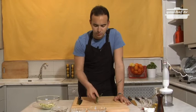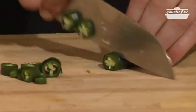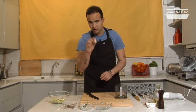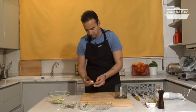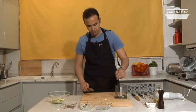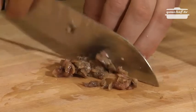Once we've done that, we'll prepare the sauce. We need the dried chili, which we're going to slice. We'll put everything into the mixer — the dried chili, garlic peeled, and anchovies without salt.